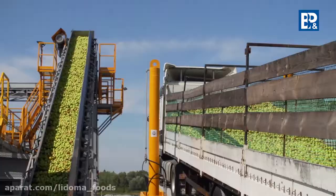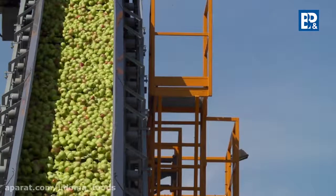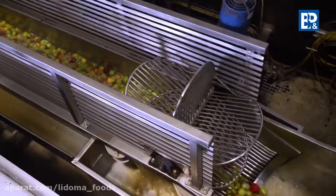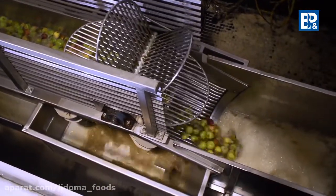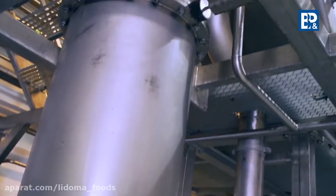Fruit is washed, depending on the unloading method applied, in two or three stages: during the hydro transport from the silos, through water spraying in front of the vertical elevator which transports the fruit to the inspection belt, and at the end of the inspection belt through a system of spray nozzles.